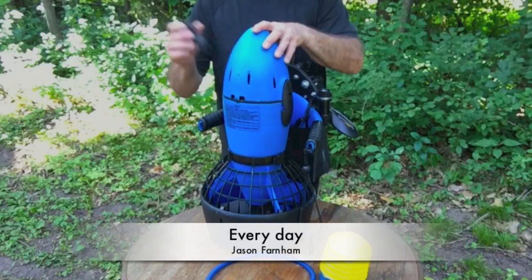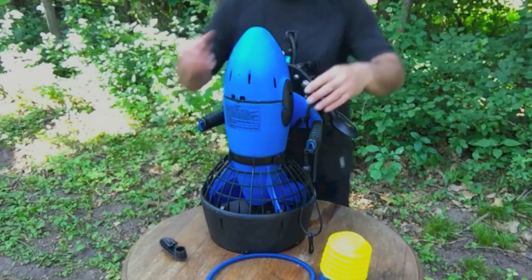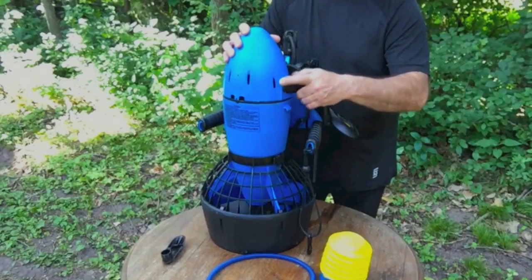First, remove the nose cone by turning the two black latches up, then remove the nose cone.